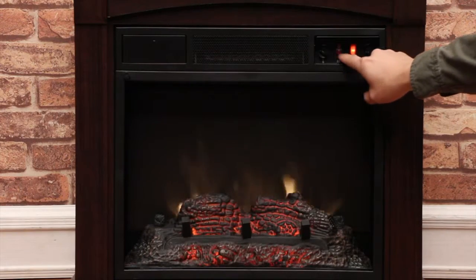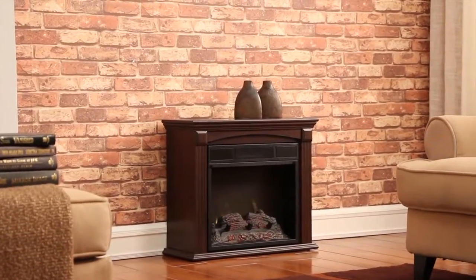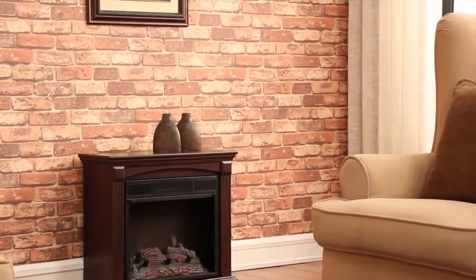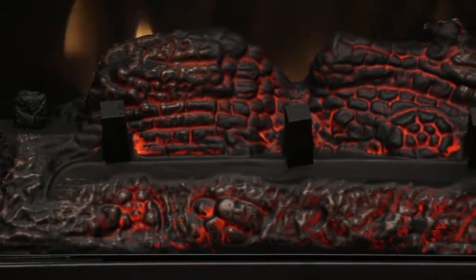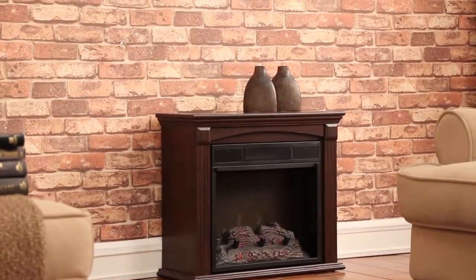The 18 inch electric fireplace with realistic spectrifier blue flame effect completes the look. You can turn off the blue flame effect for a natural wood burning look. The realistic logs and ember bed draw the focus of an entire room, and the gentle rolling flame can be used with or without heat for all year enjoyment.